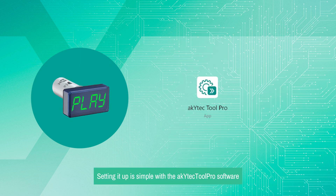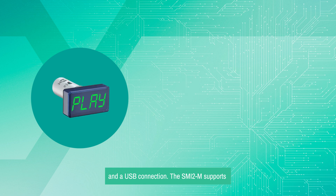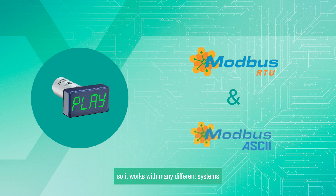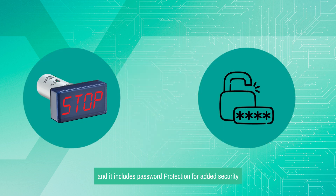Setting it up is simple with the Akitek Tool Pro software and a USB connection. The SMI-2M supports Modbus RTU and ASCII protocols, so it works with many different systems. Its compact design makes it perfect for small spaces, and it includes password protection for added security.